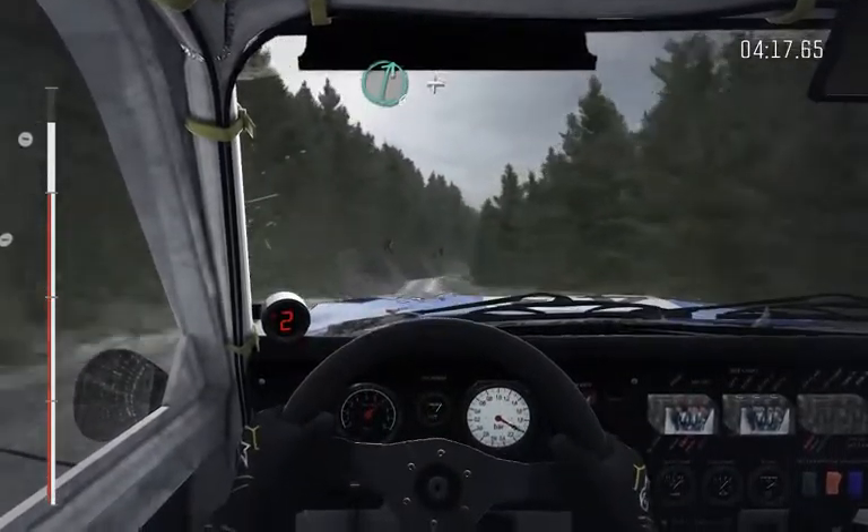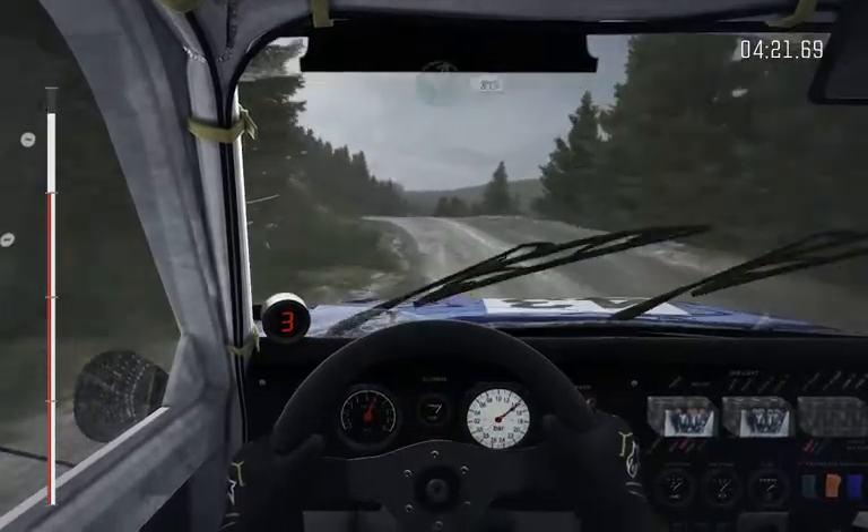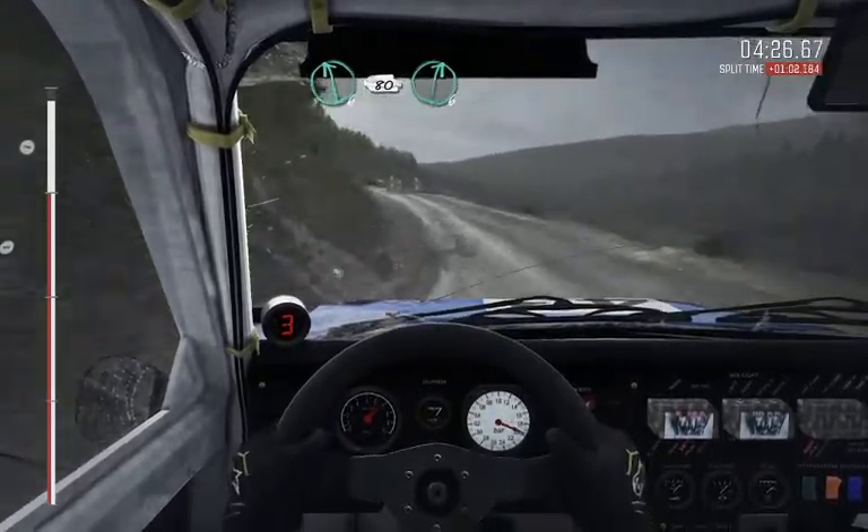Ready. Radiator's damaged. Right 6, keep in. And left 5, over bump, into right 6, long, 80. Left 6, long, 80. Right 6, the finish.